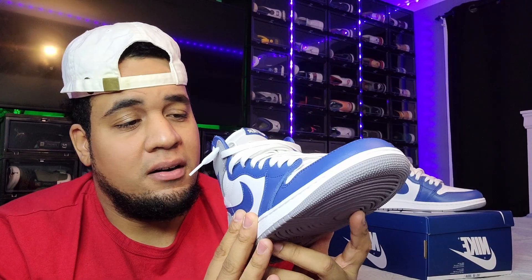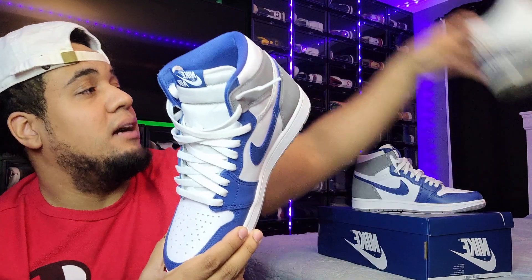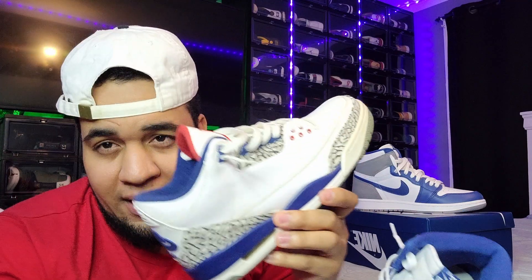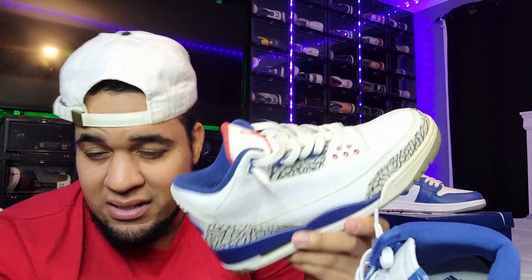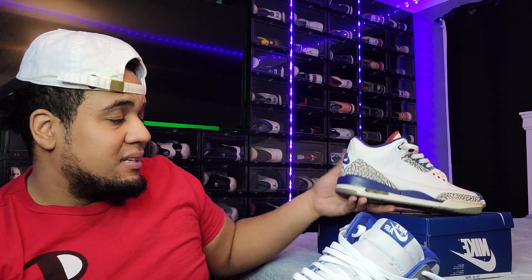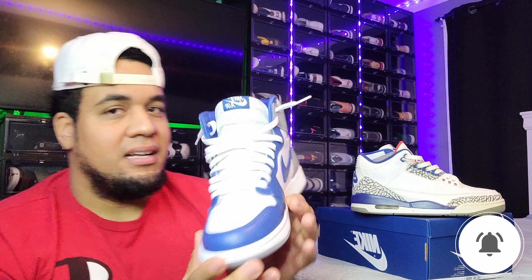This Jordan was set to release January 14th. People are doing a lot of comparisons to the True Blue 3s — I own the 2016 pair. The True Blue colorway dropped in 2001, 2009, 2011, and 2016, and they did an inspiration for the 35th anniversary. I sort of see the difference, I understand why they pulled colors from that shoe, but they did not throw any red on it.